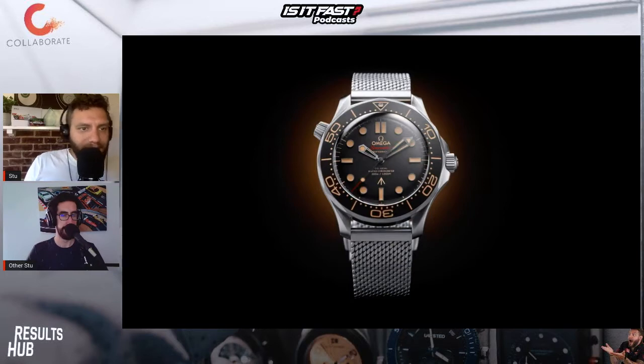42mm Seamaster. Strong yet lightweight grade 2 titanium. And it sports a brown topical aluminium bezel ring and dial. It's slightly slimmer than the standard Diver 300m models.